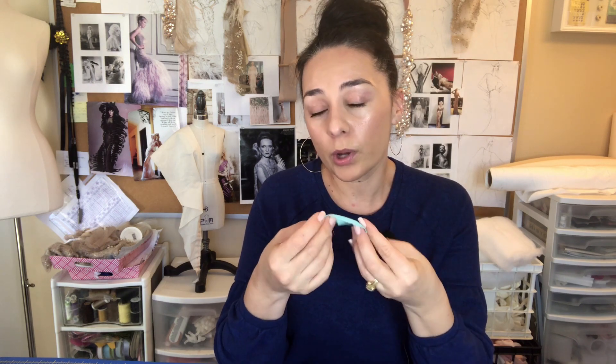Silk is also a natural fiber but it's protein-based, so there's a difference there. We're going to check to see how cotton burns, what the smell is, what the residue is, and what it looks like afterwards. All right, let's get started.